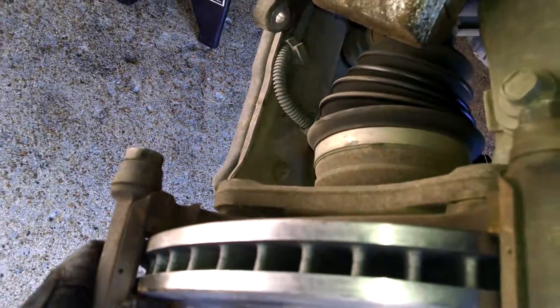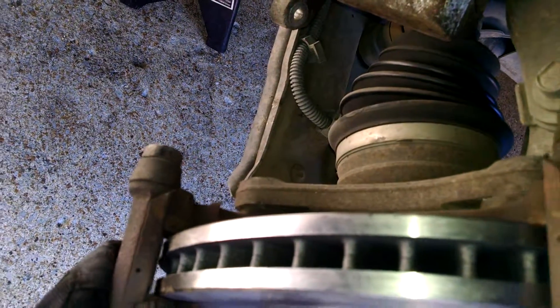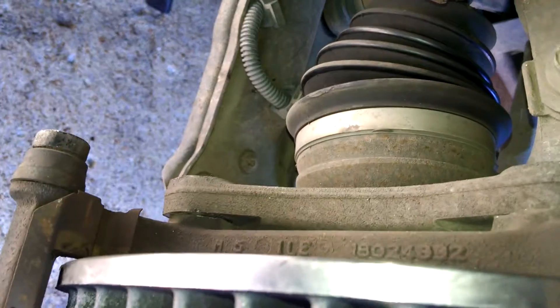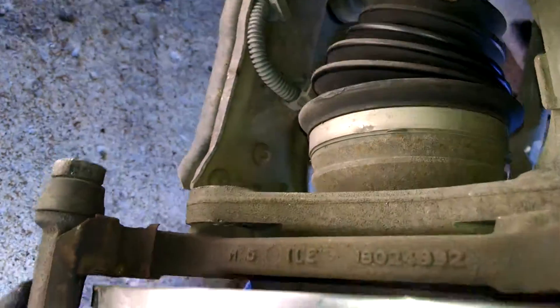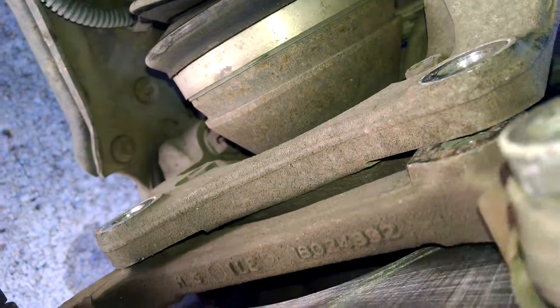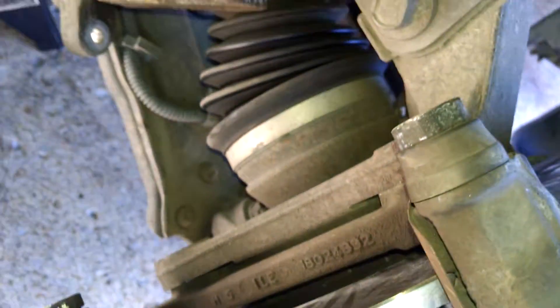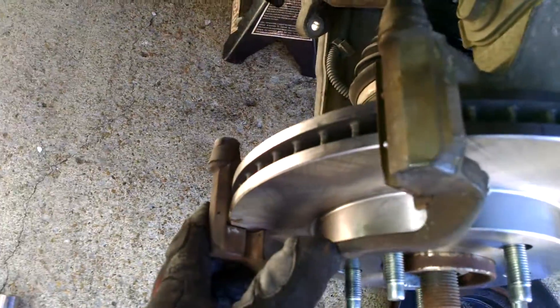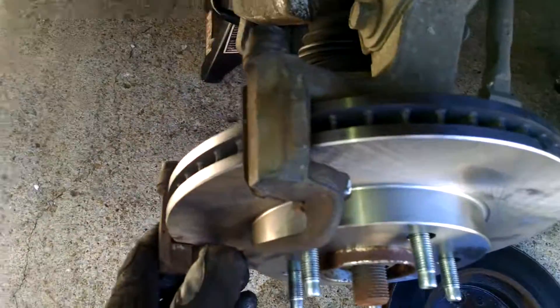Just so you guys get a good look at what I'm talking about — the caliper mount here goes on the inside instead of the outside. See how it goes on the inside? You'll notice that the threads are on the inside, that's why it goes there. If you put it on the outside, you're going to be in trouble. Pretty simple — I'm going to go ahead and put this thing back together. It should take me a few more minutes to get this one done, then we'll get the other side jacked up and start on it.